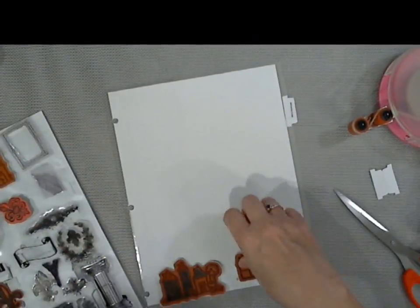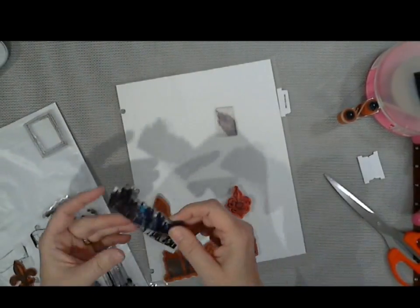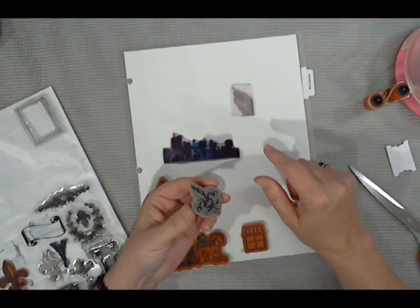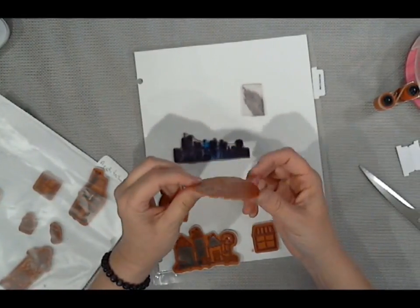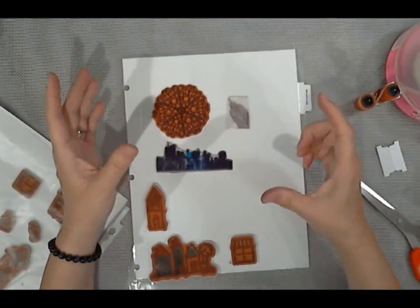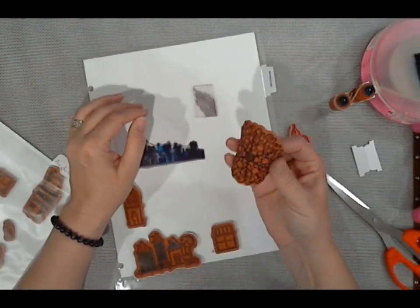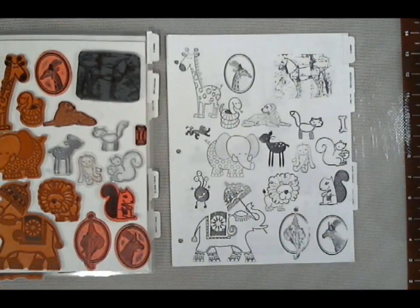For my rubber stamps and the other ones that lose their sticky — because it happens, well, the rubber stamps don't have sticky — ha ha, anyway, I put on a dab of Aileen's Tacky over and over. I smoothed that out with my fingers so that it's fairly thin. Make sure it's dry and ta-da! I have stickage, which works on my acrylic block. And I can still use them without the block just as well too. They'll stick to your finger and your desk and your clothes — that Aileen's Tacky over and over is some pretty good stuff.